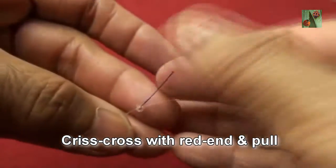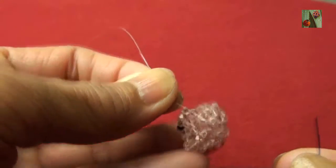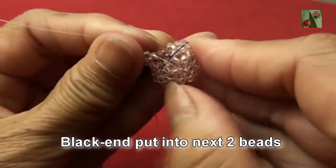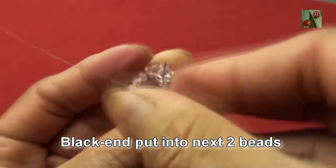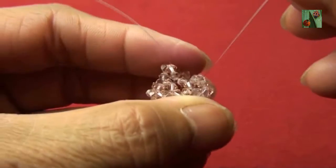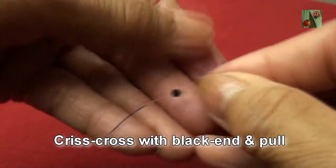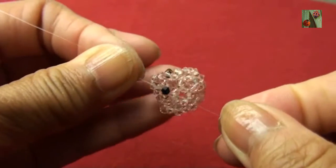Black thread, put three beads 3mm criss-cross with red end and pull — you get like this. Black thread, put into next two beads — this is the first one.